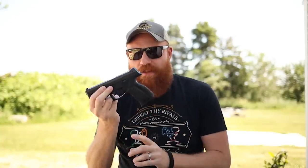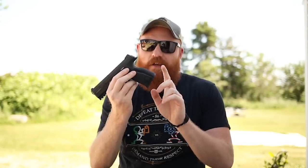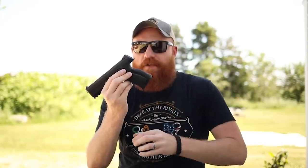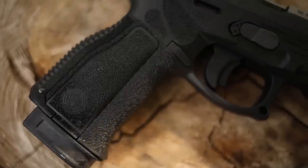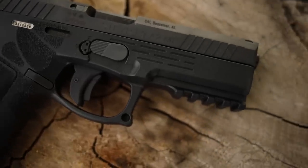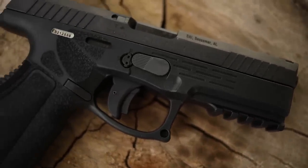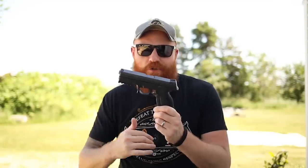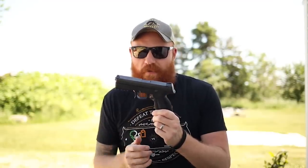They changed the grip a great deal. As you can see, there's a big fatty grip on there. It comes with a bunch of back straps and side panels, similar to the HK VP9. You pop the back strap off via the takedown pin — it comes off like a hinge — and the side panels slide out. I put in the largest back strap and side panels. The grip also has a lot more texture than the previous version, similar to an M&P 2.0, which helps you maintain grip in muddy, bloody, or sweaty conditions and gives better recoil control.